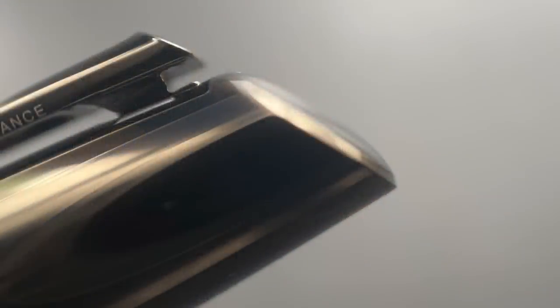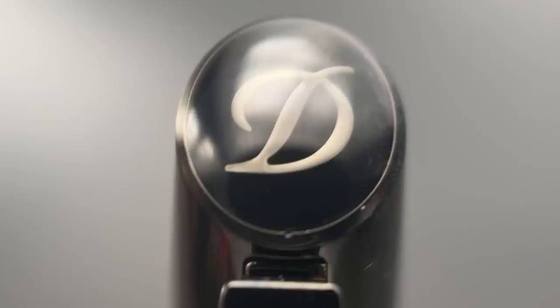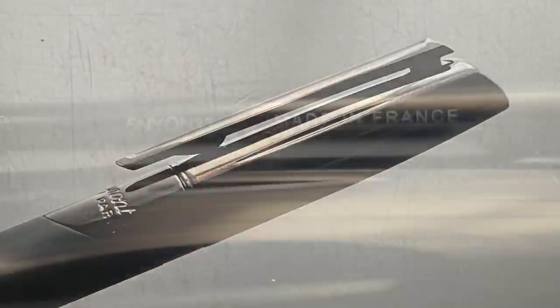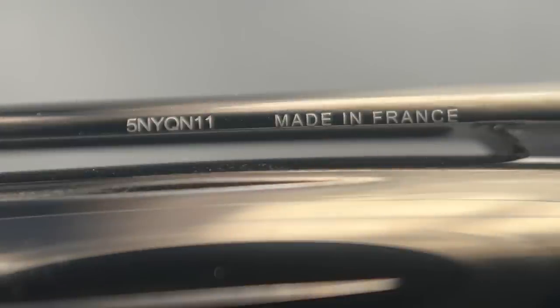The top of the cap is angled and adorned with the traditional SD Dupont DeFi logo. This transitions into the clip. On the side of the clip, it is engraved with the serial number as well as 'made in France.' These pens are indeed manufactured in France. The clip does articulate — the spring action is sufficiently strong. It gets the job done and accommodates materials of varying thicknesses, and works just fine in pockets. The side of the cap is accentuated by seven subtle grooves encircling it, adding a nice tactile element.